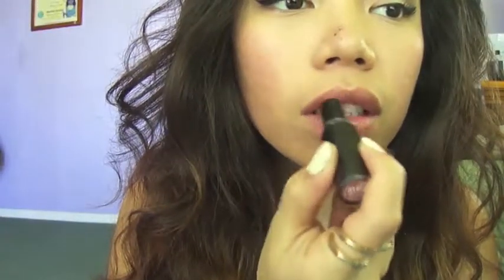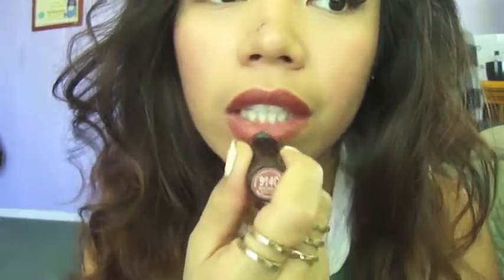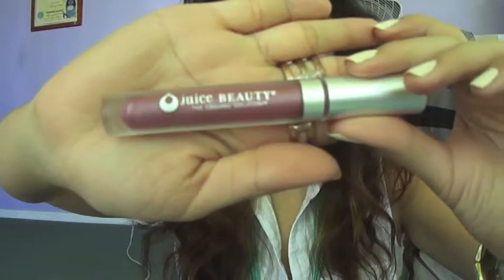For my lips, I'm going to be using Wet n Wild's Mochalicious or 914C and just dabbing that color onto my lips. From the Ipsy bag, my third item that I'll be using is a lip gloss from Juice Beauty in the color pink. And I'll just apply that to the center of my lips.